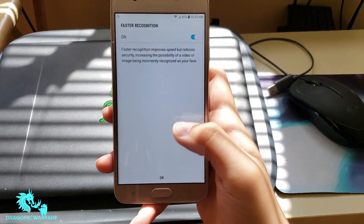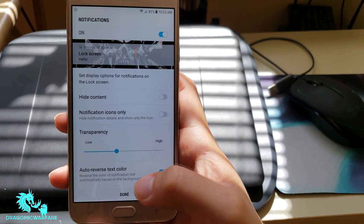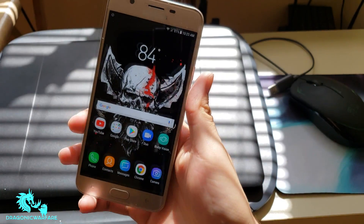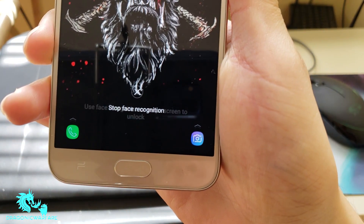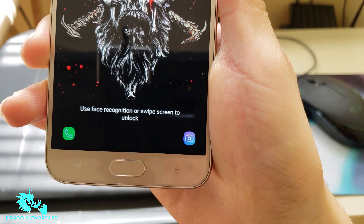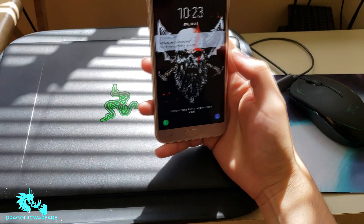There you go — face recognized, click OK. You can check the notifications as well. Now let's test it out. As you can see it says stop face recognition, use facial recognition, or swipe screen to unlock. Let's go ahead and put my face in front of the camera.